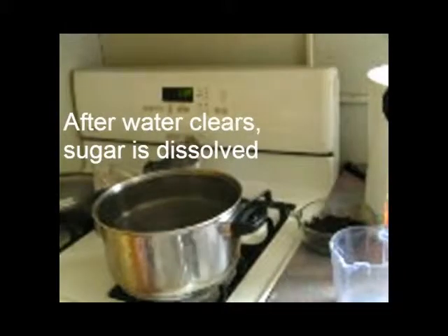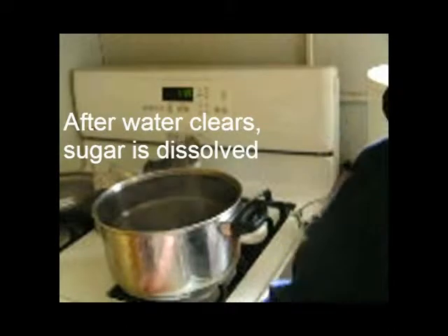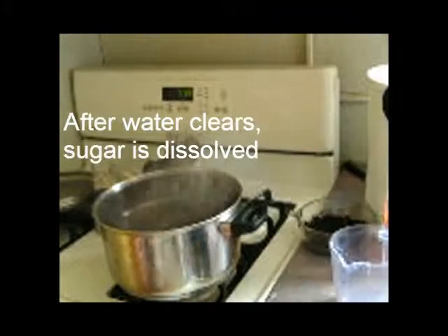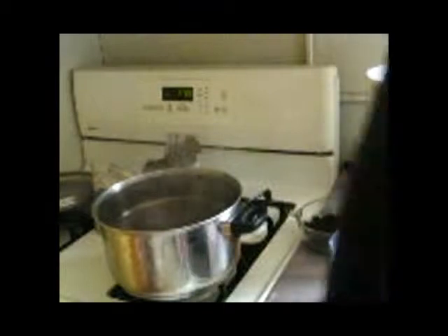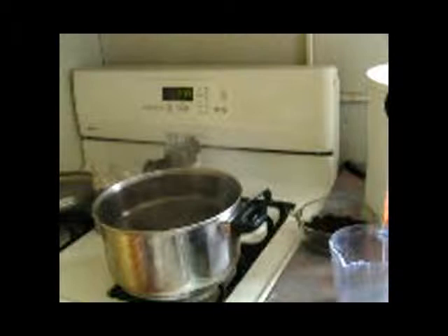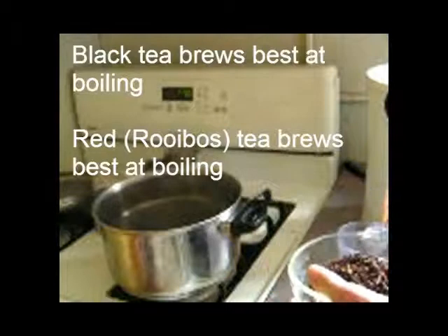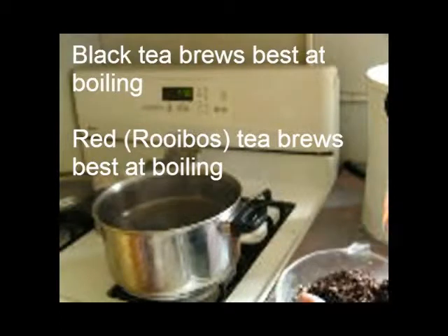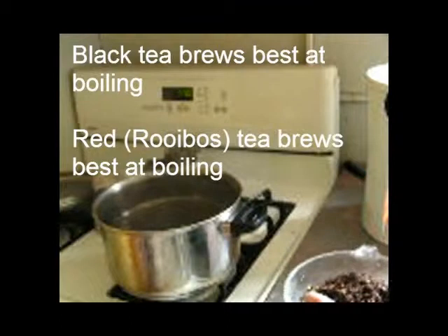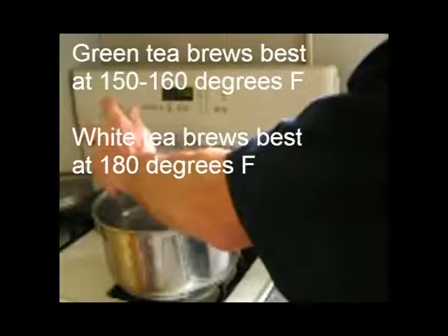The water has been boiling a while and the sugar looks dissolved, so I'm going to shut the stove off and let the water settle and all the bubbles go away. Tea likes to be brewed at a lower temperature than boiling anyway. Black and red tea are okay with boiling water, while green and white tea prefer slightly cooler water.